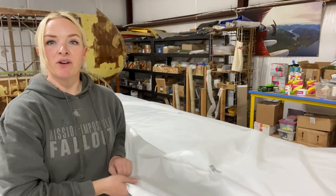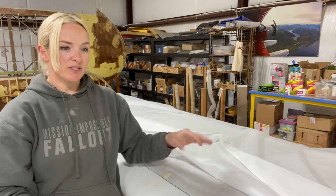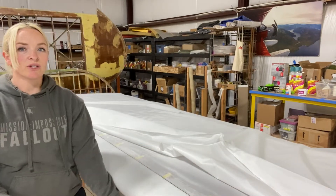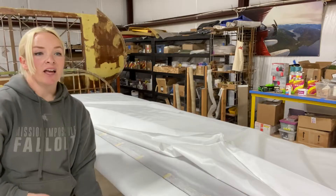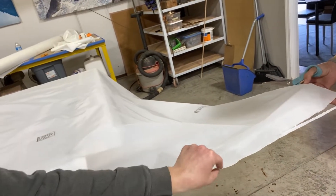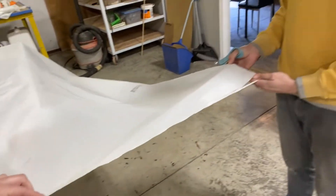Now we're ready to put the fabric on the top side. We have to attach it to this two-inch seam here and then fold over that side. Brent is prepping the edge of the fabric by cutting off the rough edge with pinking shears so it'll lay smoothly.